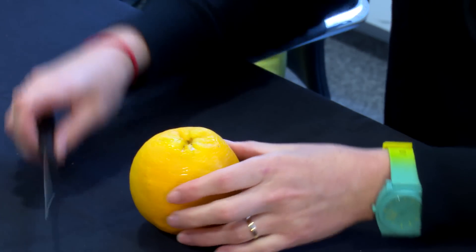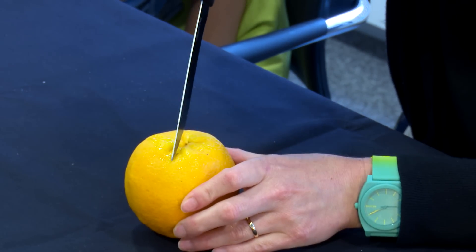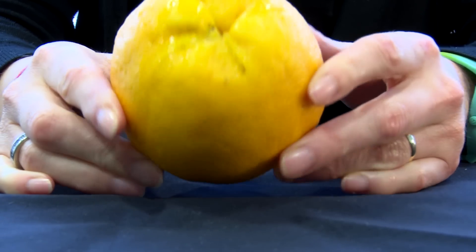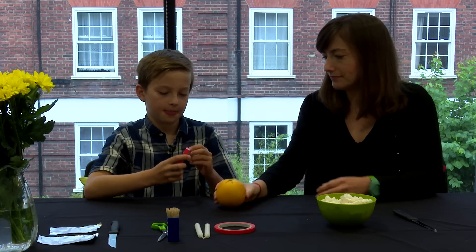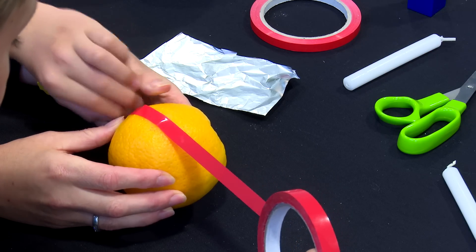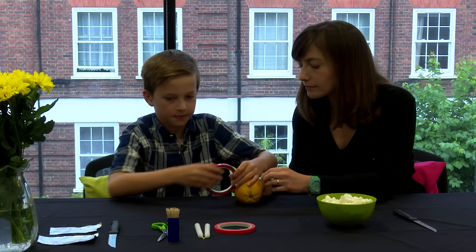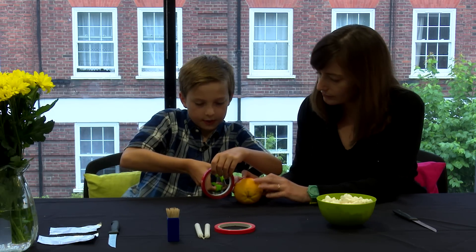You take your orange and you cut a cross into it with your sharp knife. I'll let mum do this because you can get hurt doing it. Now you take your sticky tape and you wrap it round the orange horizontally, and you stick it on.